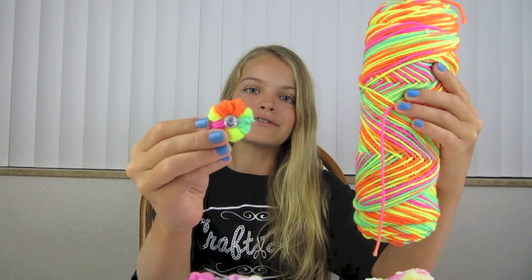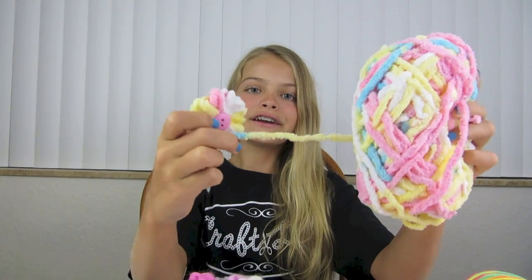For this one, I used thin yarn and I made it on a pencil. For this one, I used thicker yarn and I made it on a marker. And this is the size difference — the one on the marker is a little bit larger than the one on the pencil.